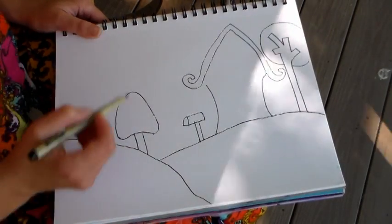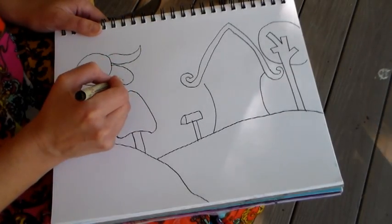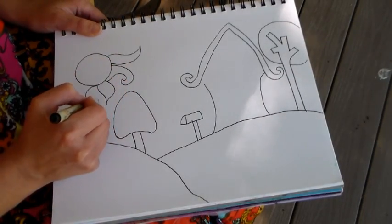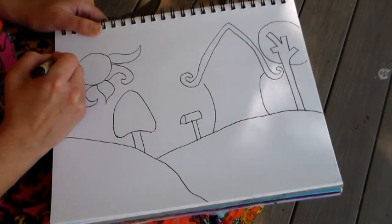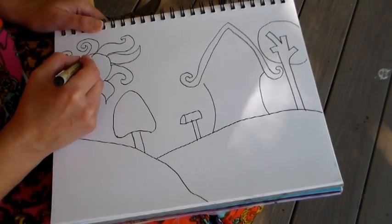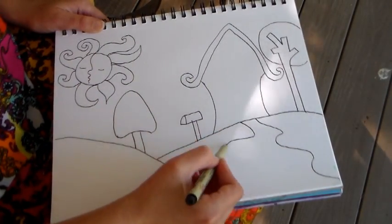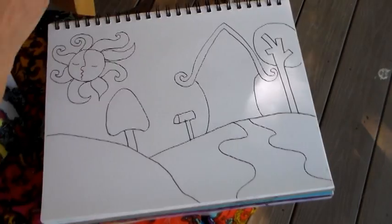Here's another tree — this is more of a gumdrop tree, and we had a lollipop tree over there. Now we're drawing a Picasso sun, which is a sun with whimsical sun rays — you can draw them however you like. I'm just trying to balance out the space, and that little line there gives it a very Picasso cubist type of face, which is what it reminds me of.